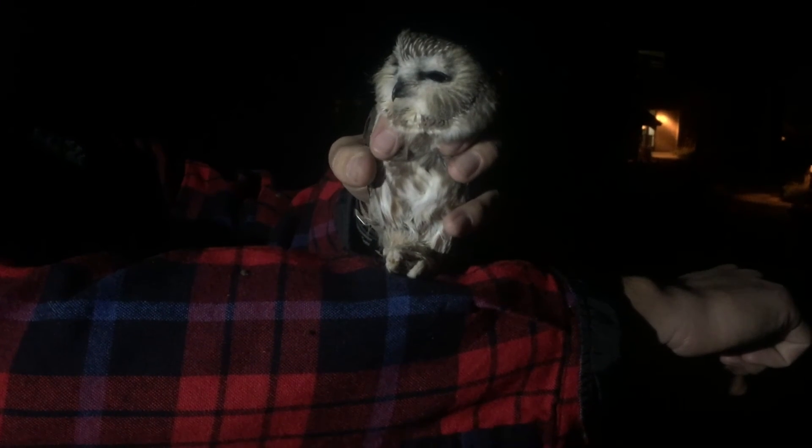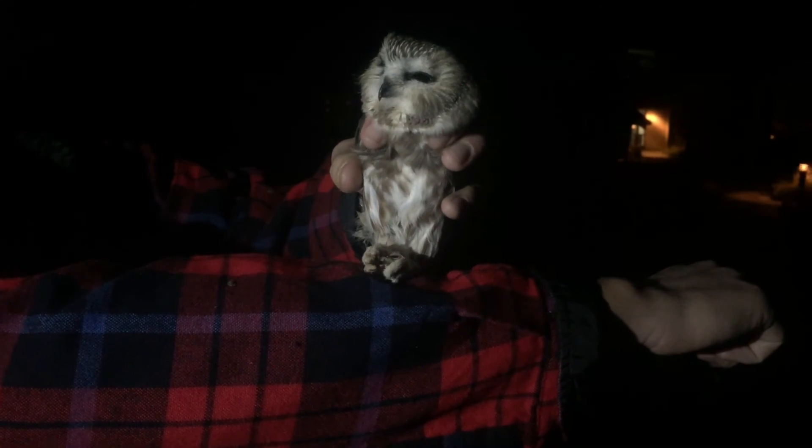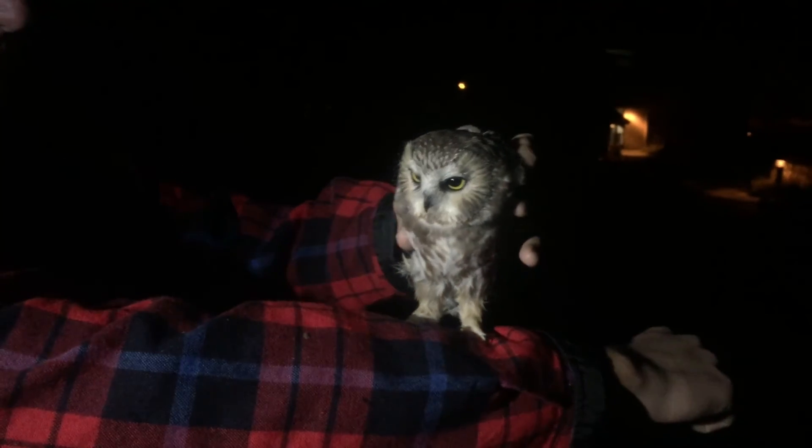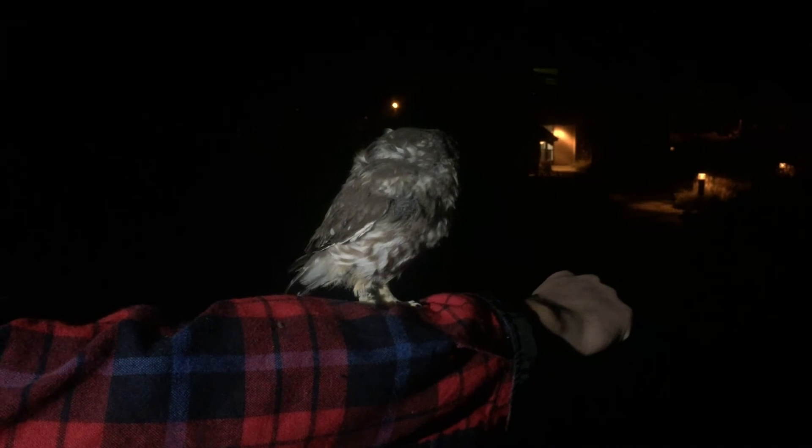You can let go a little with your top hand and she should — she's not grabbing on. There you go. Got to make her mad. She's snapping her bill, looking around seeing where she's going to go.